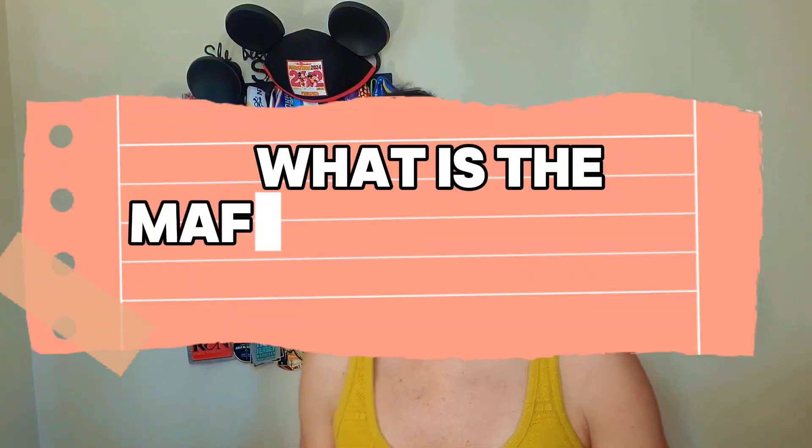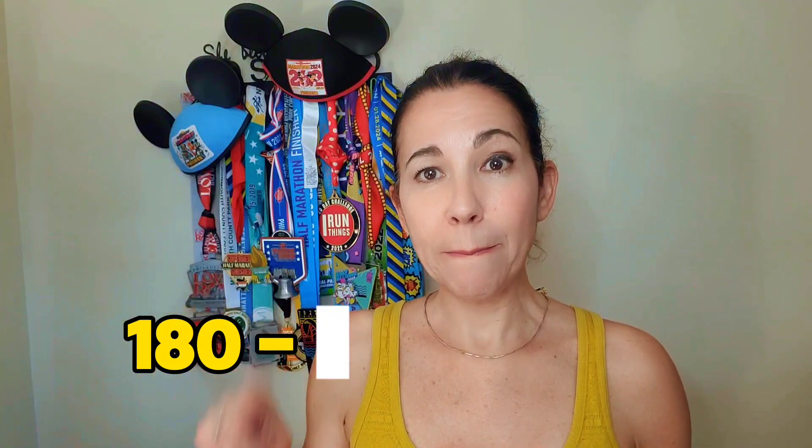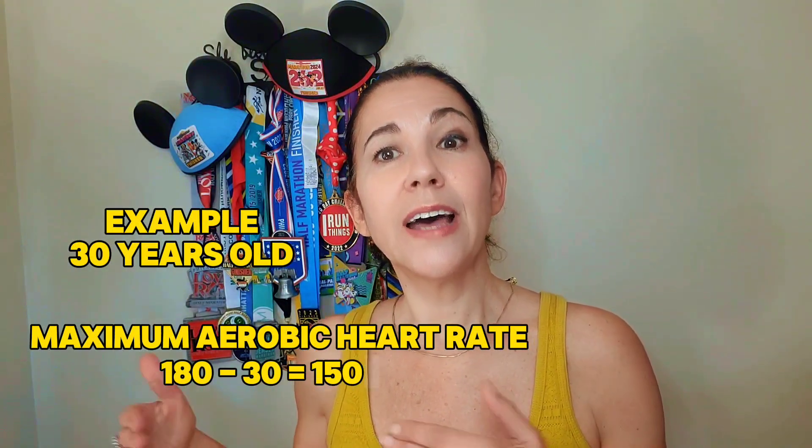First, let's explain what the Maffetone method is. The Maffetone method, or MAF method for short, is heart rate training designed to keep you within your aerobic threshold. It was designed by Dr. Phil Maffetone and claims you should run within your maximum aerobic function HR, which is calculated with the following formula: 180 minus your age. For example, if you are 30 years old and have good health and fitness, your maximum aerobic heart rate will be 180 minus 30, equals 150 beats per minute.